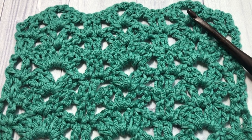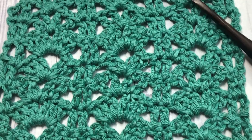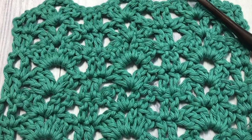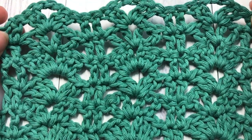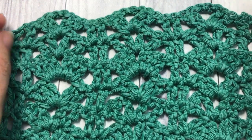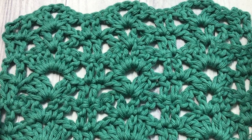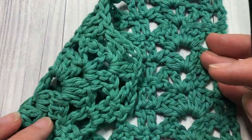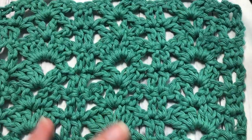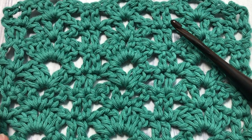Hello everyone, I'm Sarah of Rich Textures Crochet and welcome. Today we are going to learn how to crochet the rack stitch, which you can see here in front of you. This is a fairly fun stitch to work — it's made up of three different sizes or types of shell stitches, it's interesting to look at, it's pretty, it's lacy, and it's the same on both sides. I'd love to hear how you would use this stitch in the comments.